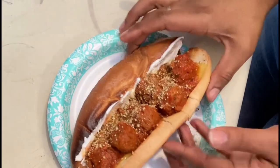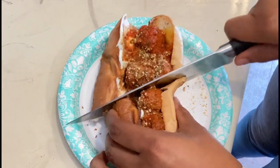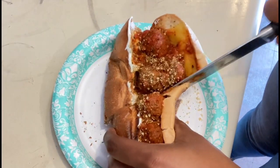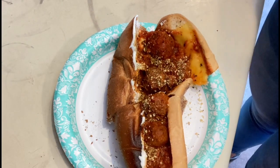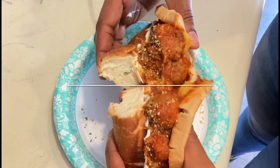Look at how it all came together. Cut it in half. Definitely should have only ate one half, but I ate the whole thing because my eyes are huge. But it was very good.